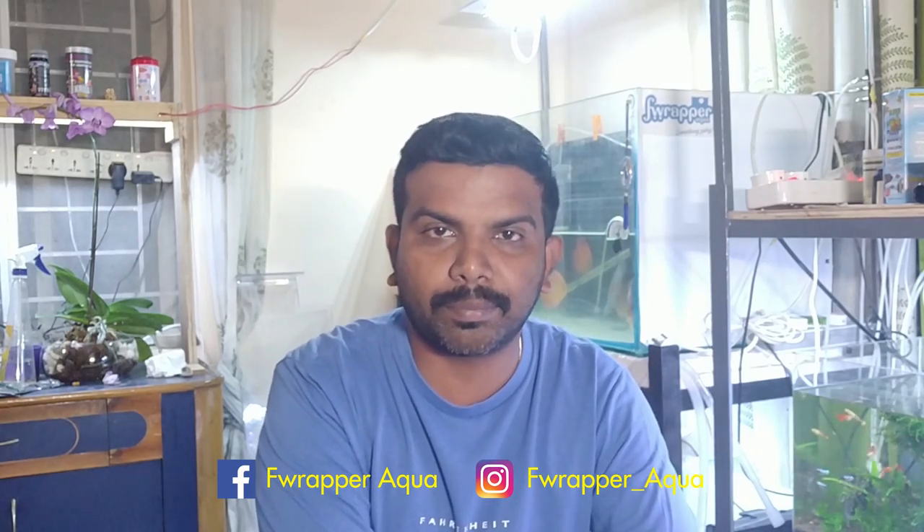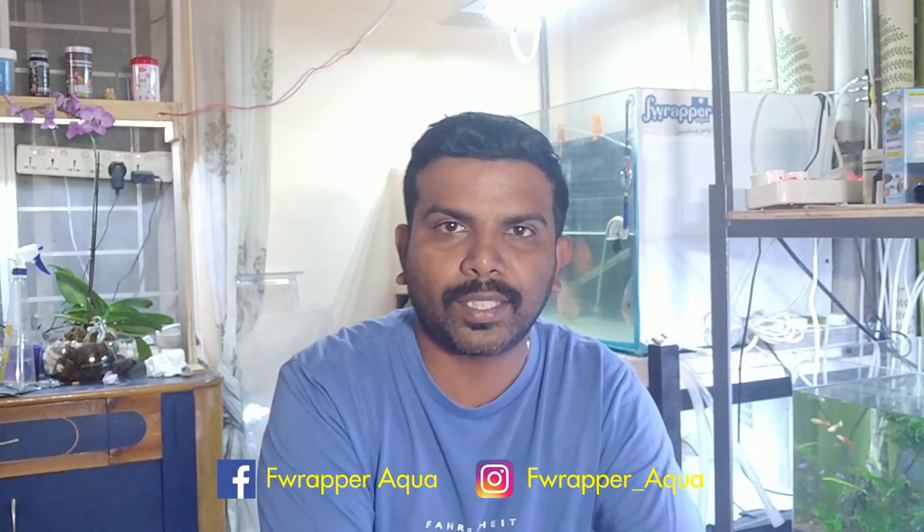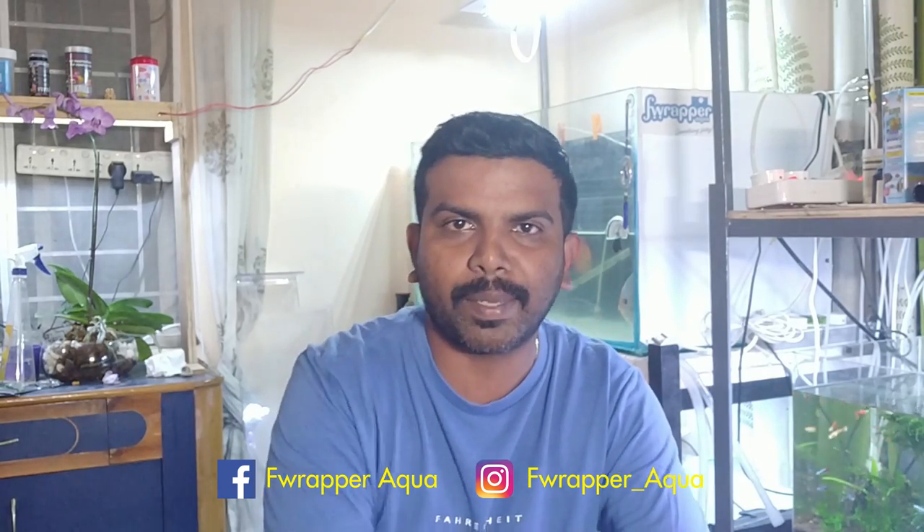Lots of new videos coming up and lots of updates. I have shot a lot of videos that I haven't yet completed editing. So stay tuned guys, and thanks for all your support. Cheers, bye!